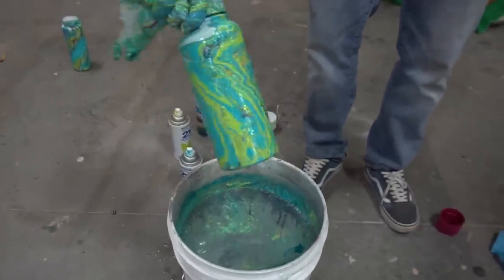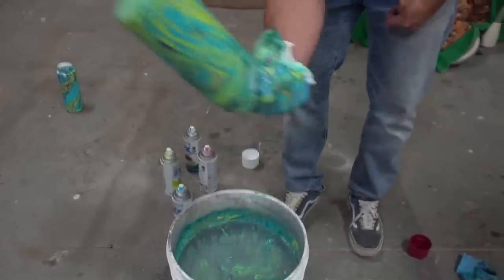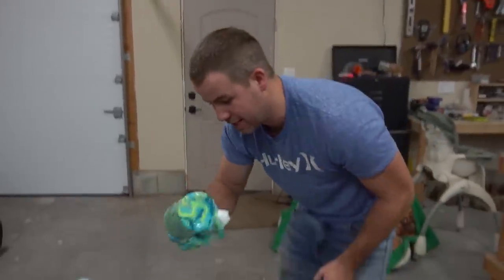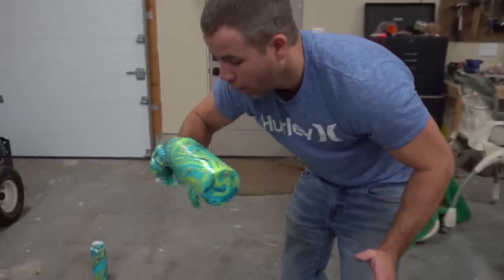Oh my gosh, look how good that looks! That is amazing. Oh wow. That is awesome. Oh man, look at that saturation. Look at that nice blend. Oh yeah, that looks real good. Hey guys, the Hydro Flask is done. It turned out brilliantly — no pun intended. This thing looks amazing.